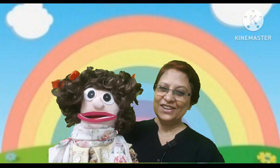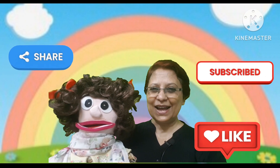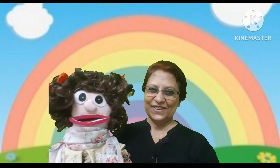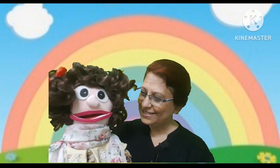Children, hope you have enjoyed learning with Manami. Please do not forget to like, subscribe, and share our channel with your friends. See you in our next episode. Keep smiling and stay blessed. Bye! Say bye to your friends — bye!